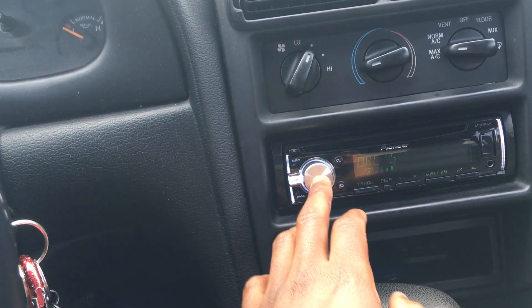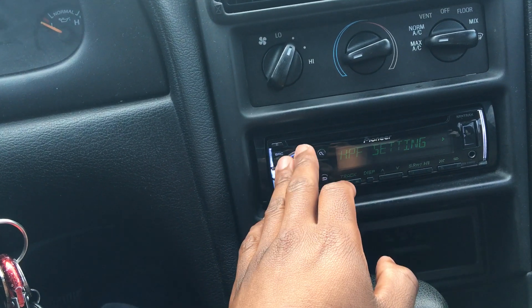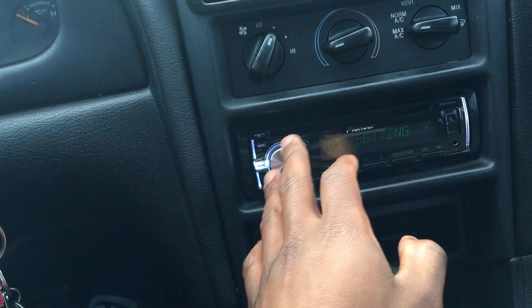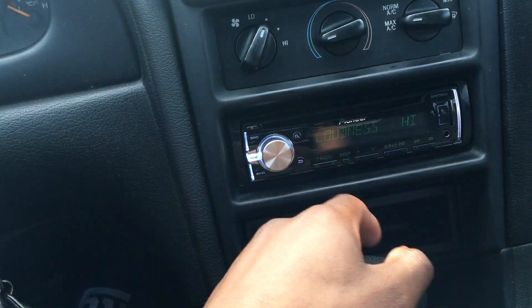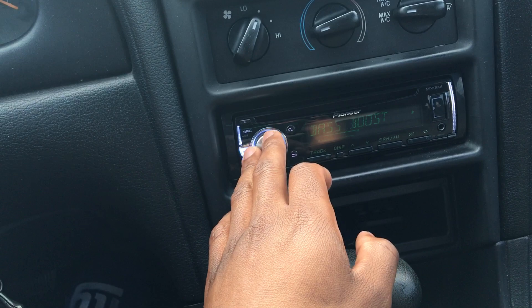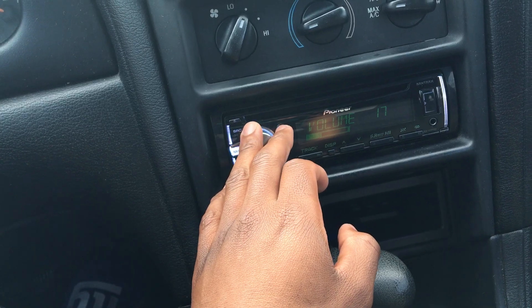It's a great radio, I really like it. It's very simple and very bright, especially at night. It has all the same settings — I've done about three Pioneer radio reviews — you get HPF where you can set basically the bass and door speakers, the fader, the balance, and the equalizer.